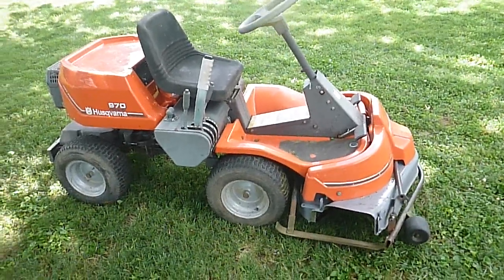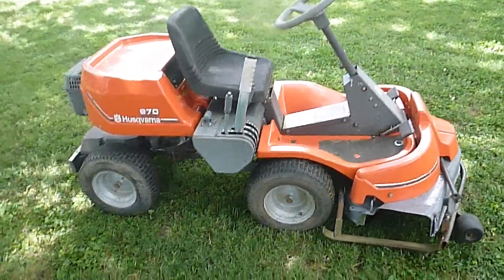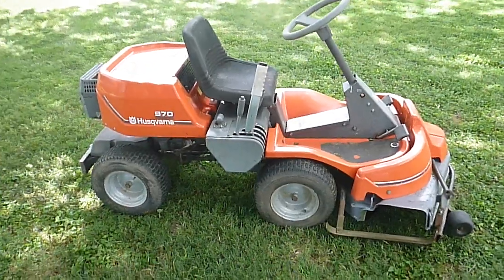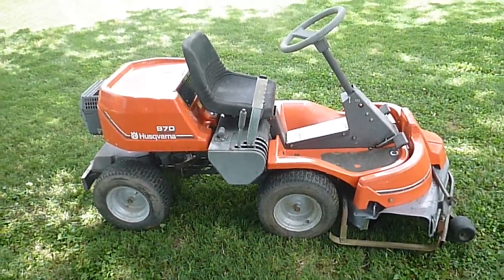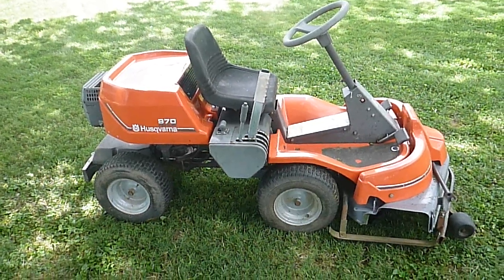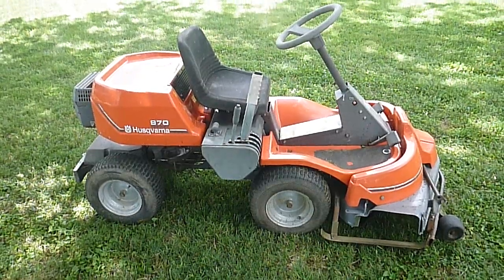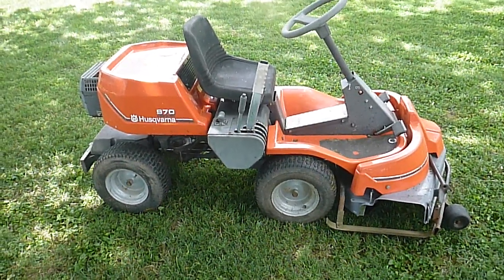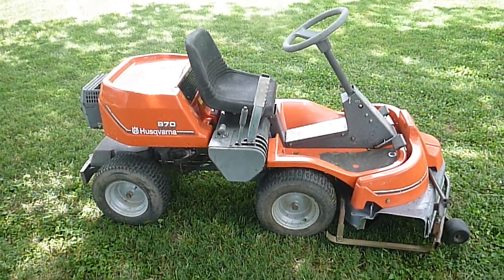Welcome to another installment of Hamilton Mechanical. Today we have a Husqvarna Rider 970, and it has dawned on me that a lot of people do not know what this mower is and have never seen one before. I'm going to give a little overview. I don't have any footage of restoring this one — we're coming in late into the game, and I've been working on it for the past couple months to get it ready for my brother-in-law who purchased it back in May.